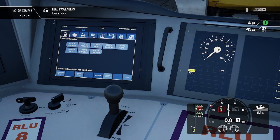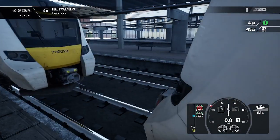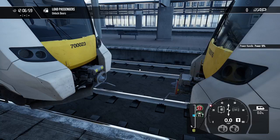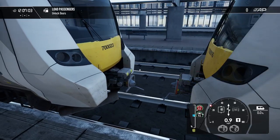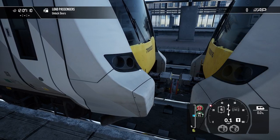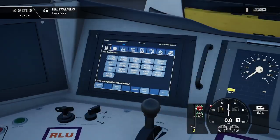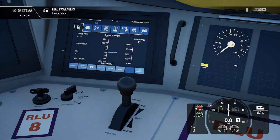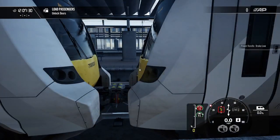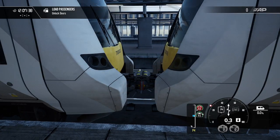Train configuration is not confirmed — that's fine. We're going to put both units back together. Always make sure to go slowly, don't go speeding in. There we go — we've just coupled back up, and it now shows we are a 16-car train. We'll close that and do a test: go back into reverse and reverse to check the trains are coupled. Yes, they are coupled.